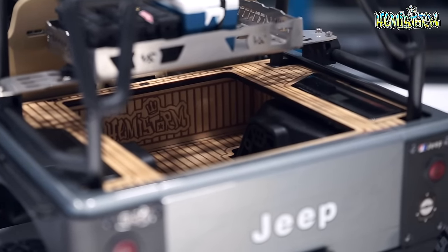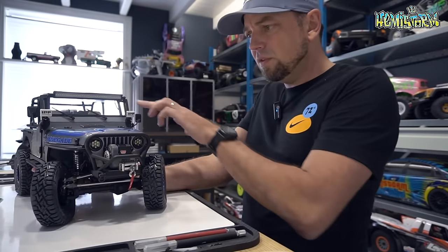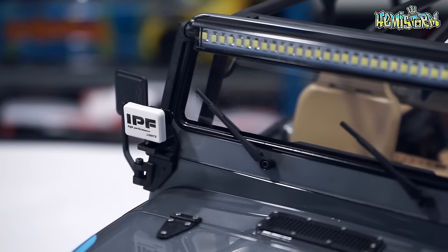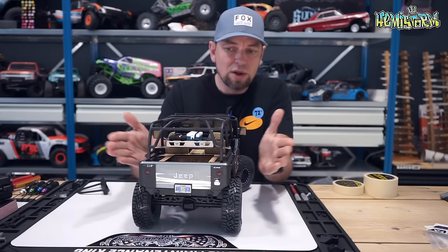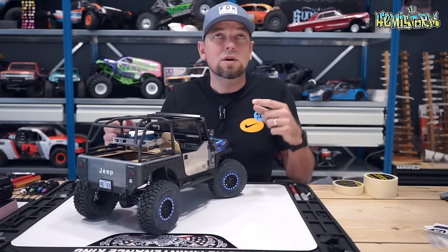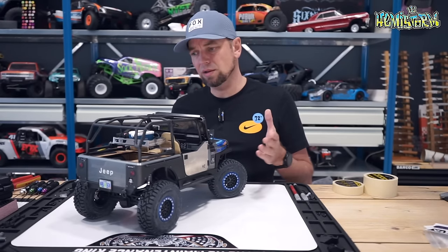I added this bed insert which I designed myself and cut on my X-Tool laser. I also added some AliExpress or Amazon IPF lights in the front — that's a light part I'm not super happy with. Now going from the back to the front you'll see I added some bars over here as well.